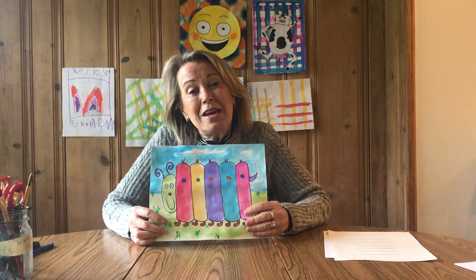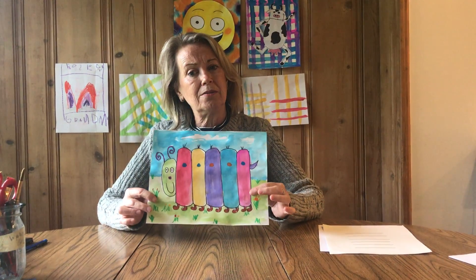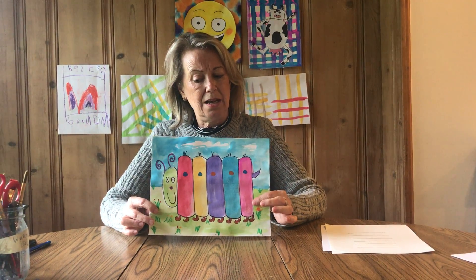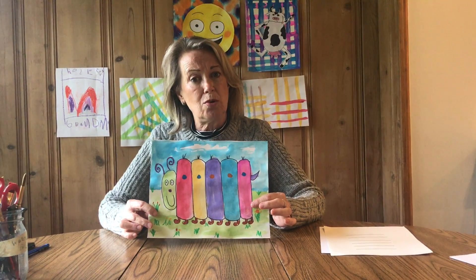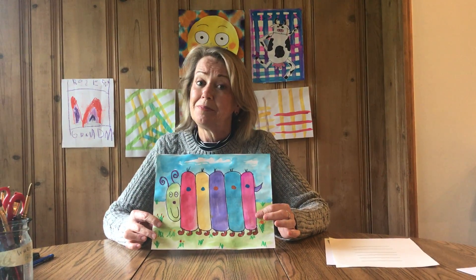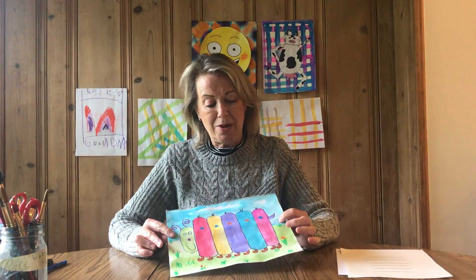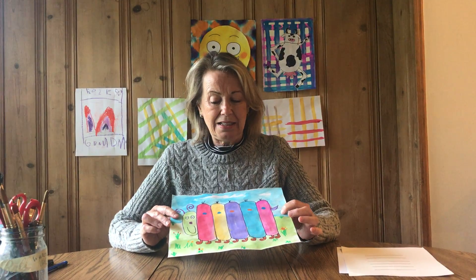Hello my favorite MPA artists. We are going to do Charlie the Caterpillar. This is for the younger kids. We read a story, Charlie the Caterpillar. Some of you might remember it. I put it up on the Word document in case you want to listen to it on YouTube.